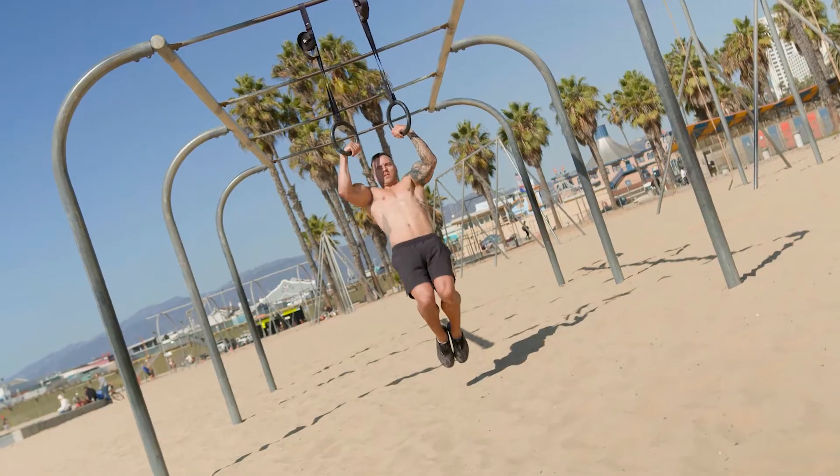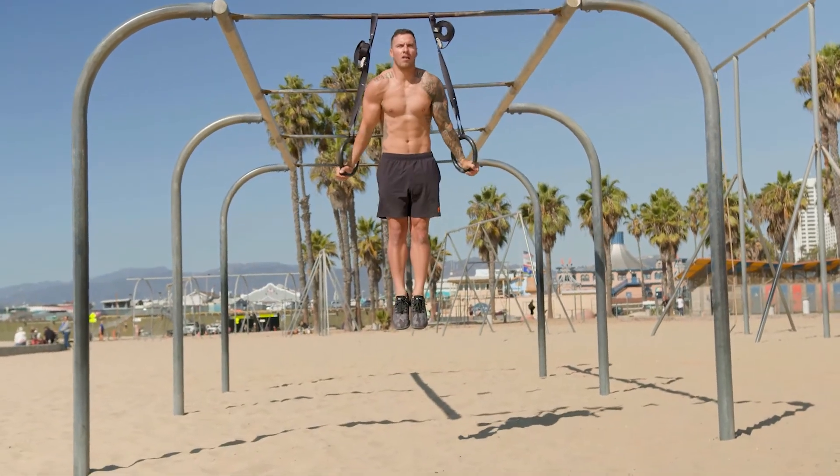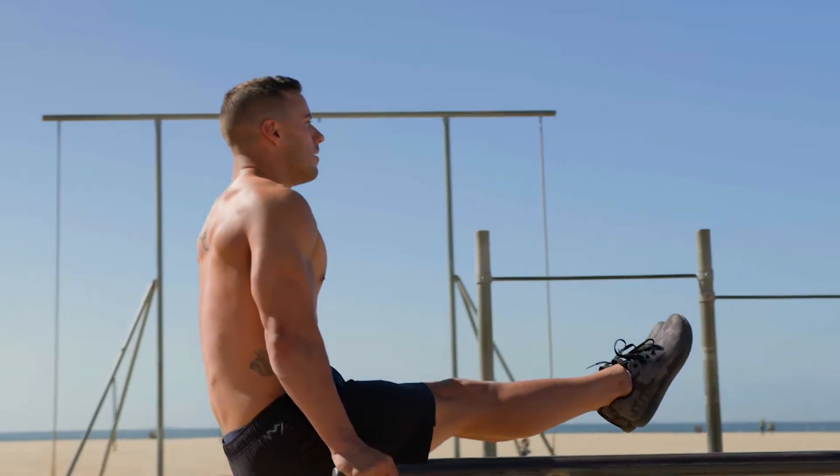What makes this program unique is I take what I learned over the last 15 years training at the highest level, competing at the Olympic Games, and being coached by some of the world's top coaches, and I put it into a 12-week program specifically designed for you.